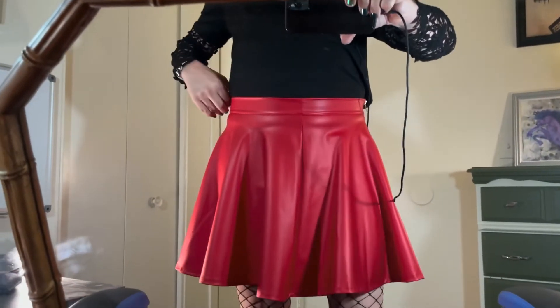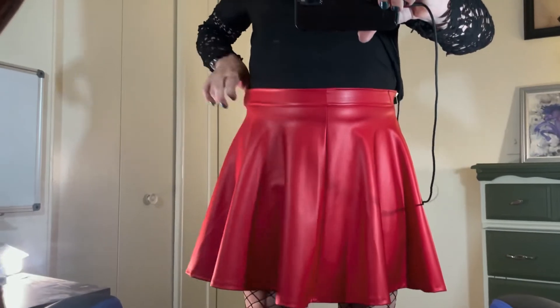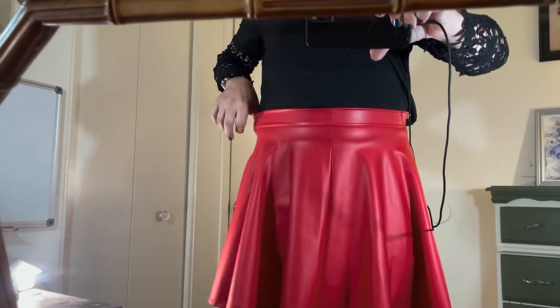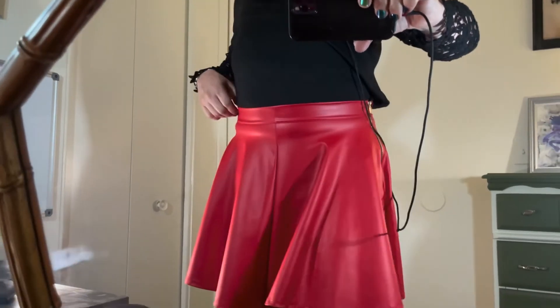Make sure you get the correct size because there's no belt loops to cinch it in. It is a little elastic, so if you get one size too small this will actually fit just fine. I'm pulling it out an extra three to four inches and it's nice and snug.